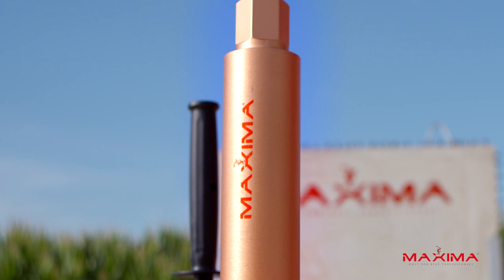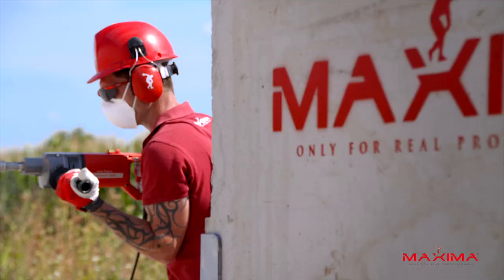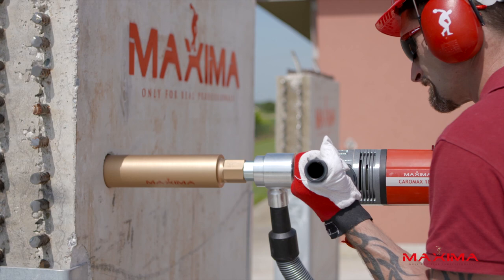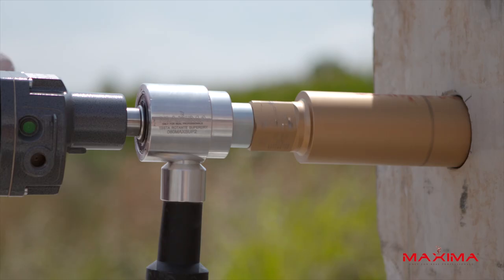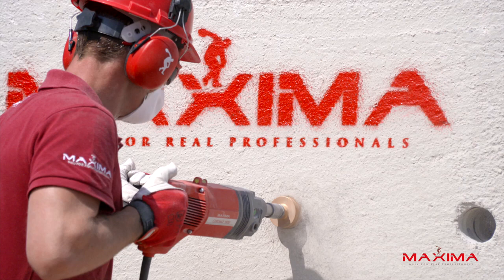Maxima's unique dry core drilling system for reinforced concrete is the original system developed by the company's research and development team in 2002, and it's the most replicated. The dry diamond core bits offer unrivaled performance. Combine them with the Caromax 1800 and you'll have a state-of-the-art core drilling solution.